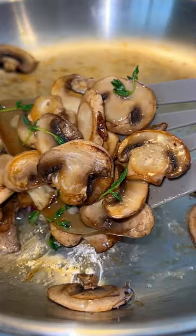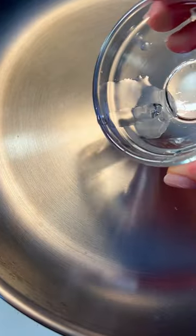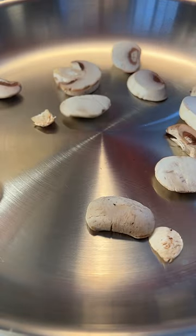This is how you make any stainless steel pan completely non-stick. It's called the Leidenfrost effect. You start by heating the pan for a few minutes until you can drop a little bit of water and if it glides like a bead, it's completely non-stick.